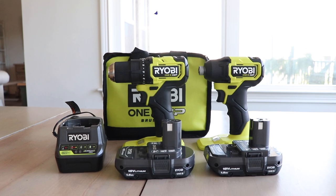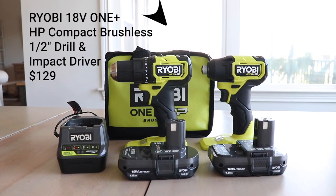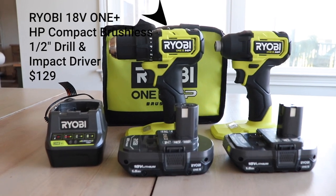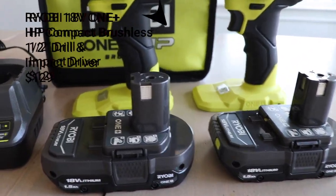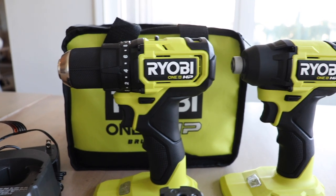My second favorite tool is the two speed half inch drill and driver combo. This comes with two of those batteries that you're going to be able to use on any of the tools that I'm sharing with you today. It also comes with a charger and a handy carrying case. A drill is a super handy tool just to have for any DIY or any repairs you need to do around the house.